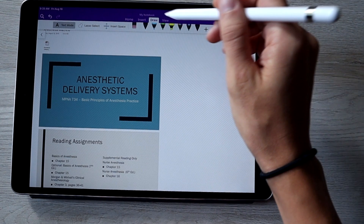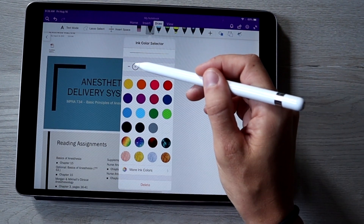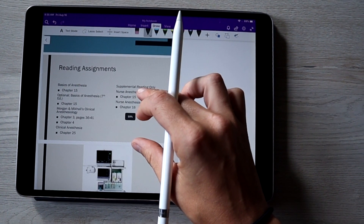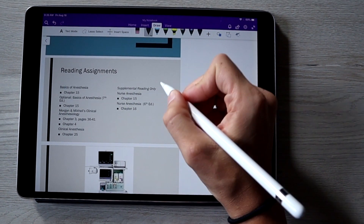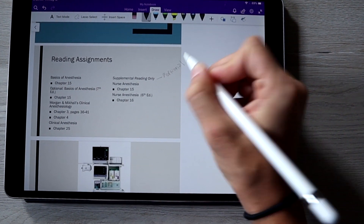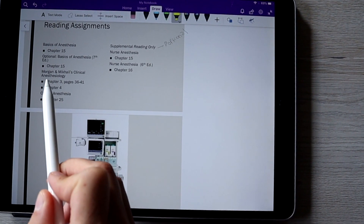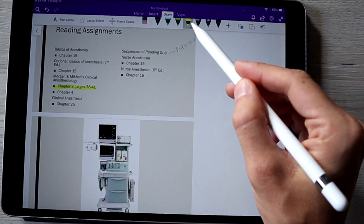I go to Draw, then I click on the small black pen — I like the smallest size so I can write more. I select it in black and then minimize it. As an example: say the supplemental reading is optional — I'll just write 'optional' right on the slide. And say the teacher mentioned that chapter three was extremely important for the test — I switch to the highlighter and highlight chapter three.